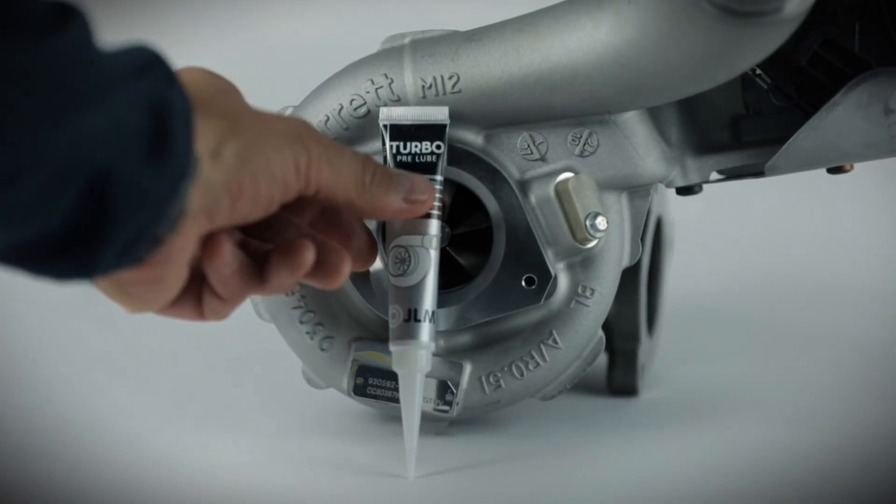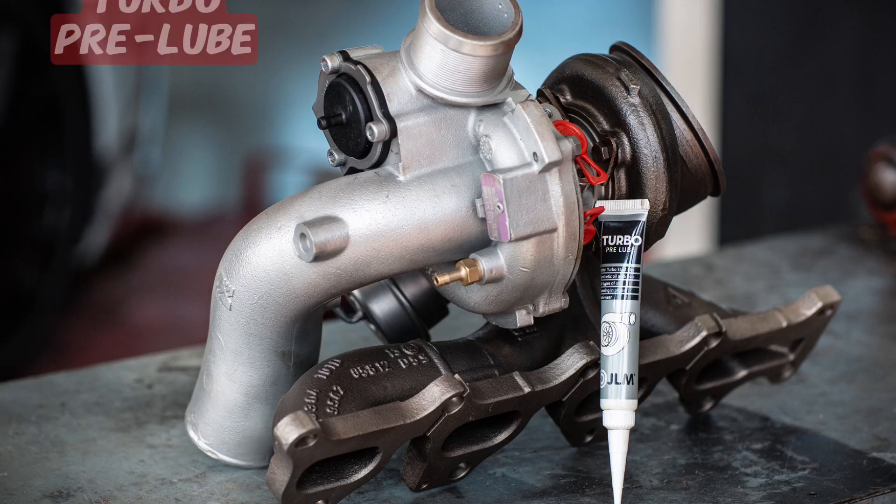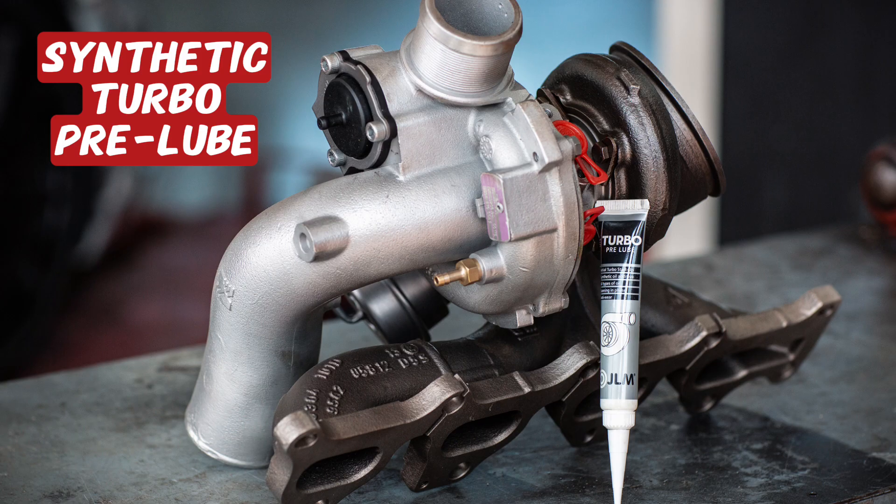When you're replacing your turbocharger, you should always use a pre-lube like this JLM pre-lube, which includes MoS2 and adheres to all the internal components of the turbocharger, giving you safety on startup.